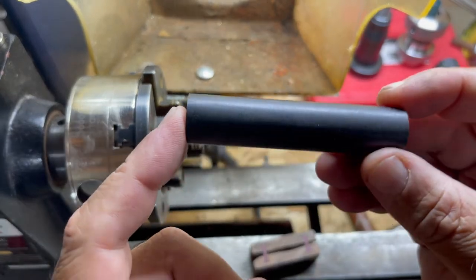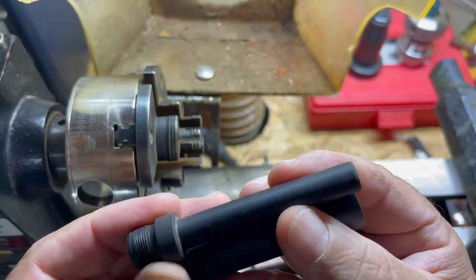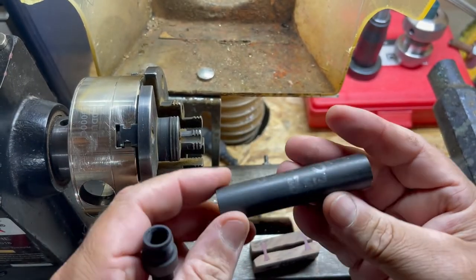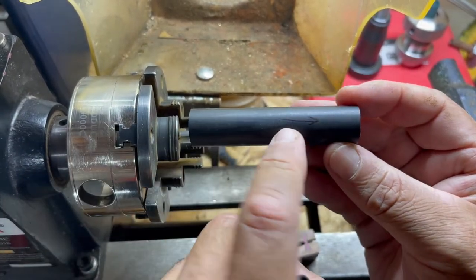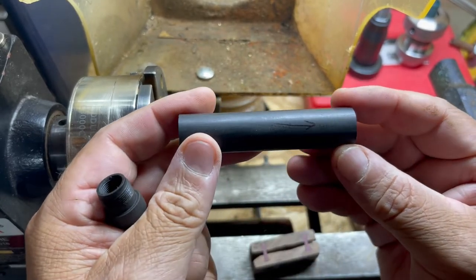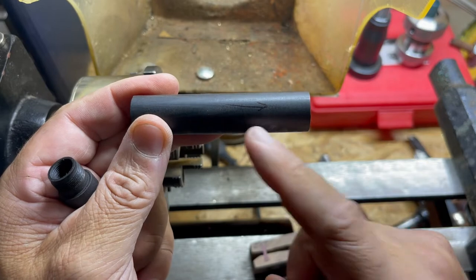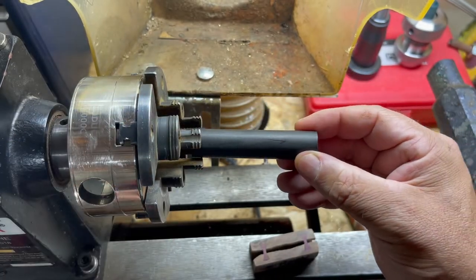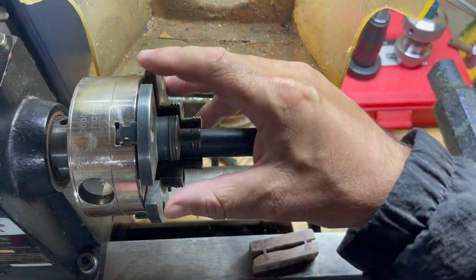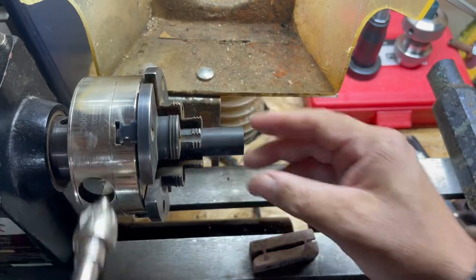Let's get started. The length of this piece is three and a half inches. I want to pay attention to the grain direction — the grain is running this way, and the way my cap is made, I ended up going this direction. So that's the direction I'm going to follow when I make this. We need to drill out the inside first using an 11/32nds drill bit.